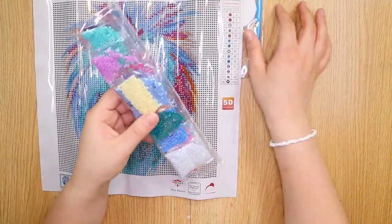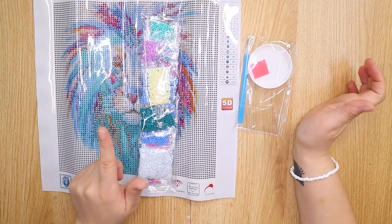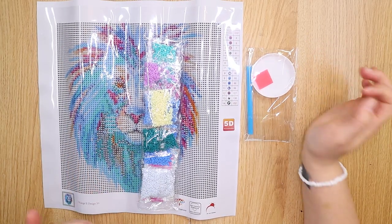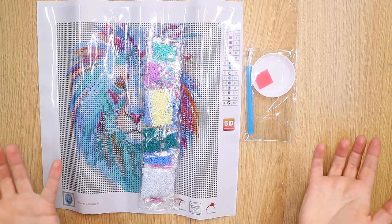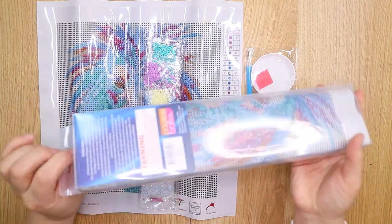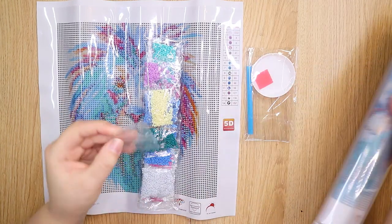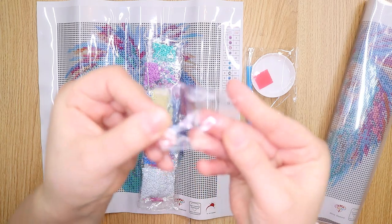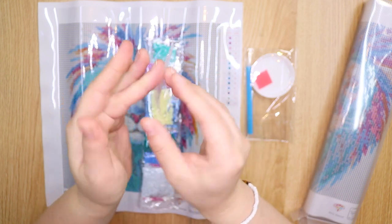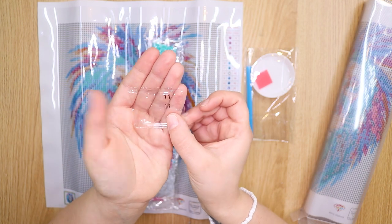Here are all of the little gemstones, the little tray, and the little pen thing that you use to place them on. Funny story — I recently bought one of these and when I opened it up and went to make a video, I discovered it had the wrong amount of diamonds in it. This is the one with the incorrect amount. See this packet here — number 11? This is unopened and the packet is completely empty.